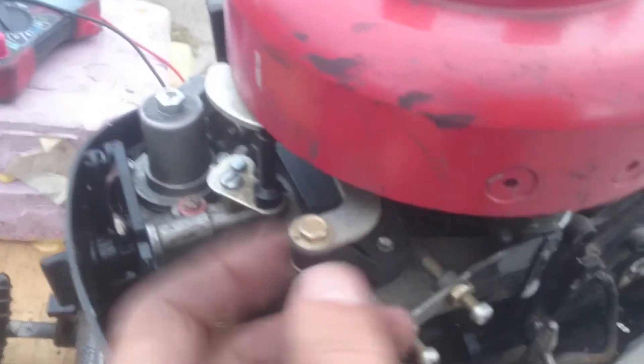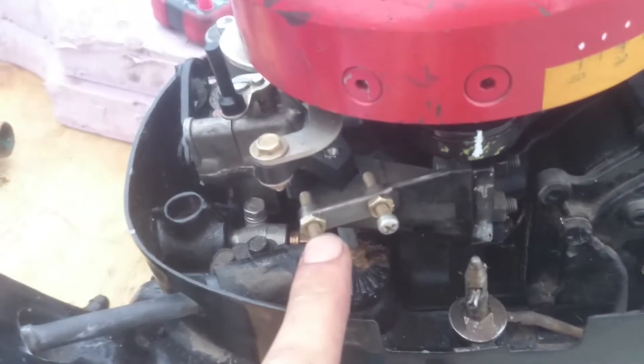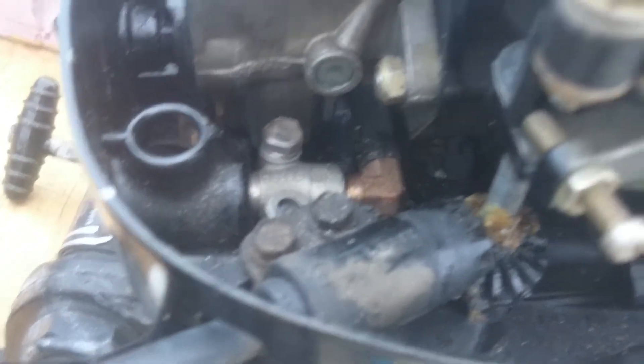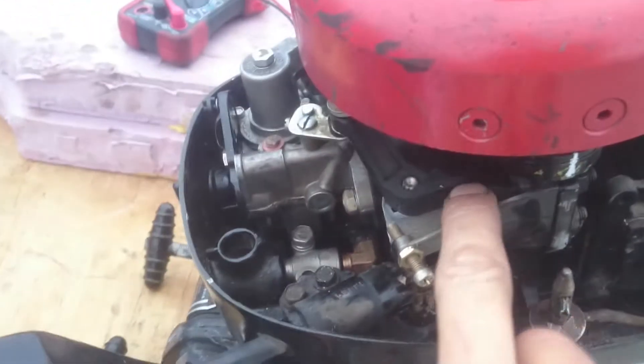I'm not sure if that locks or if that's adjustable. And I'm pretty sure that's the low idle setting, and that's the maximum advance screw over there. So I might either drop that down a bit — that's obviously the maximum advance allowed, and throttle for that matter. That looks like advance, and that would be adjusting the low advance.